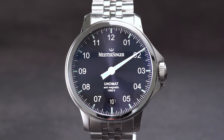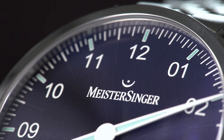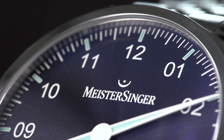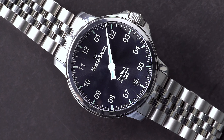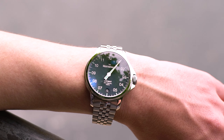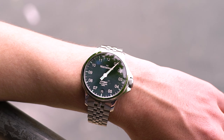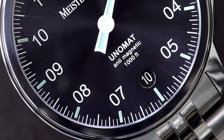In celebration of its 20th anniversary, the single-handed watch specialist Meistersinger has come up with its toughest watch yet — the all-new Unomat. In keeping with the brand's philosophy, it still relies on the decelerated display of time, but adds to it the aspects of anti-magnetism and extreme water resistance.